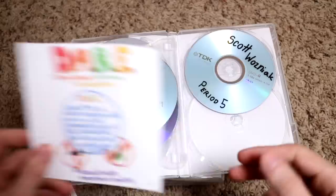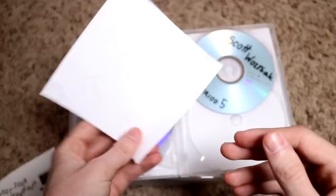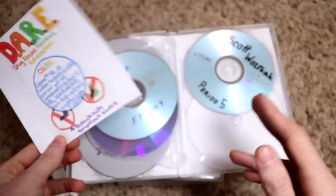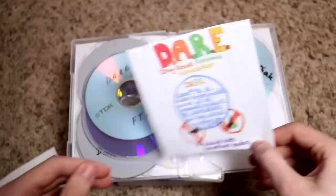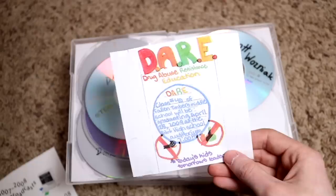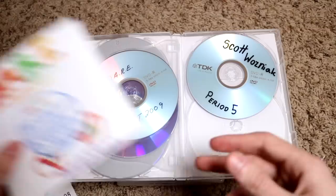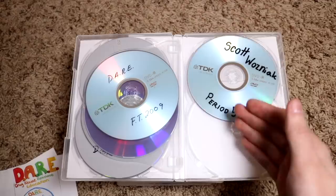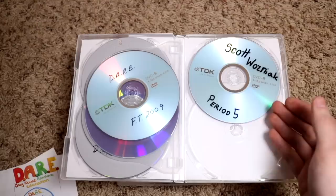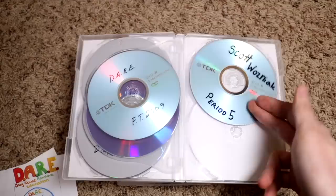And DARE — Drug Abuse Resistance Education. Class number 40 of Fallen Timbers Middle School graduated April 28th, 2009 at the AW High School Auditorium. The one thing I really liked about DARE was that my DARE officer turned out to be an alcoholic. I think she might have been drunk during the DARE graduation — there was an open container of alcohol in her car, and because of that she was suspended. I just think that's a fun story — my DARE officer was an alcoholic.